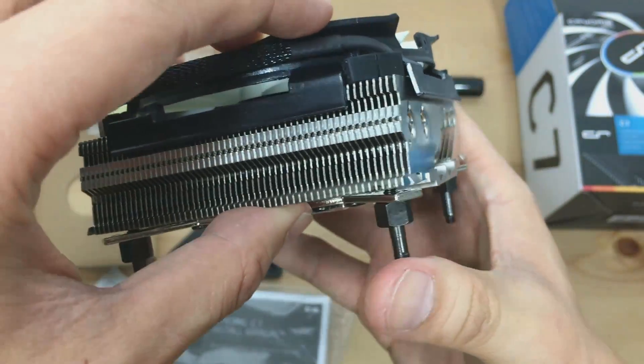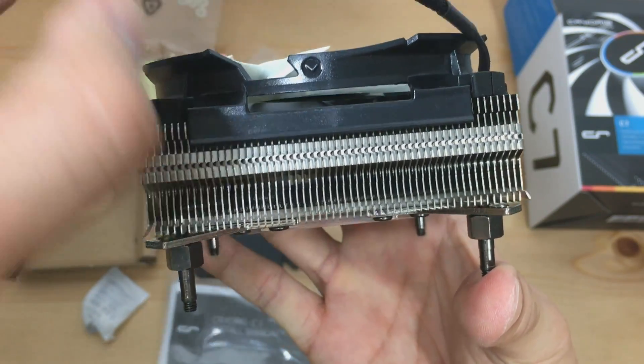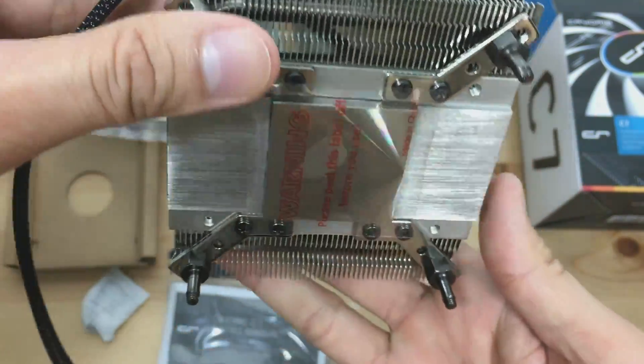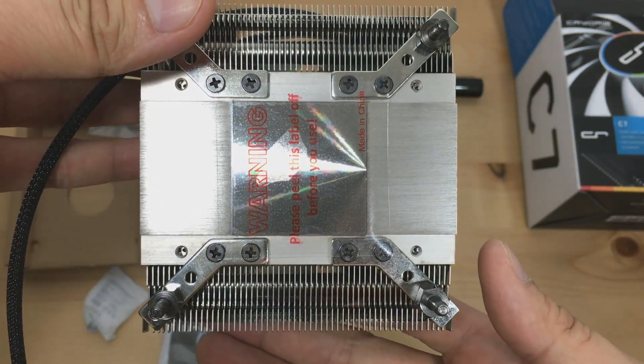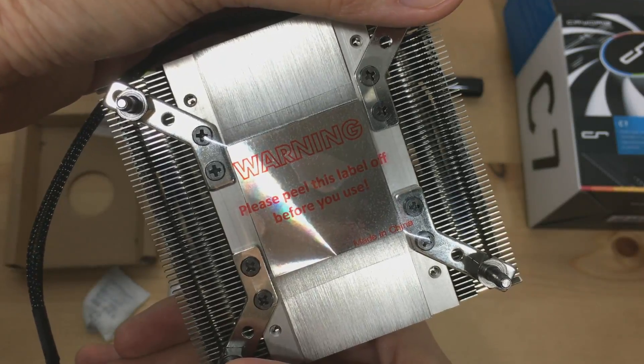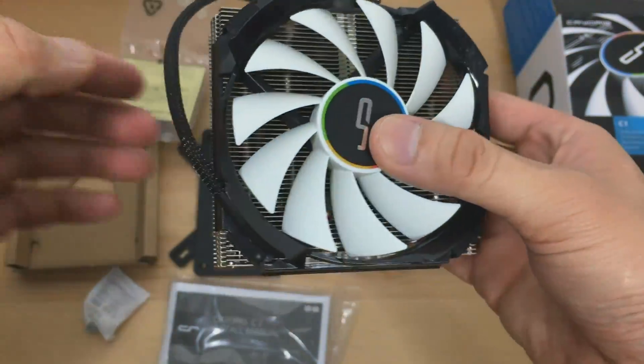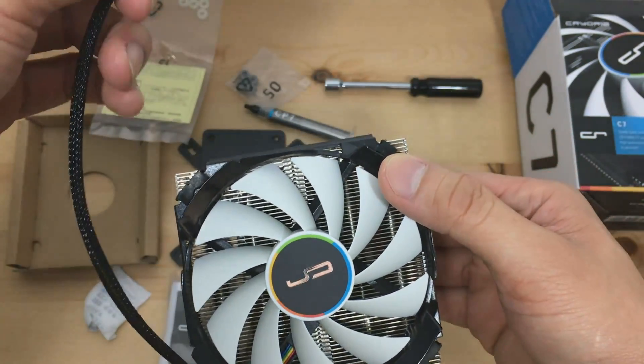And on the opposite side, there are also two 6mm heat pipes — which means in total there are 4 heat pipes in the CPU cooler. Right underneath the CPU cooler is the point of contact with the CPU. It looks bright and shiny, and don't forget to peel that plastic off before you install it.